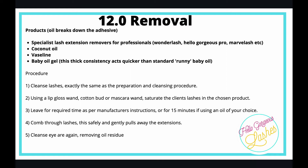Use a lip gloss wand, a cotton bud, or a mascara wand. Saturate the tool first in the product, then use the applicator to saturate the client's lashes in whichever product you've chosen — be it coconut oil or Vaseline — and leave it on.